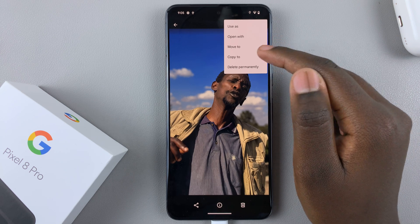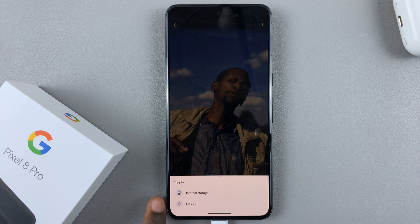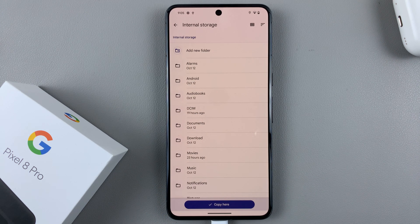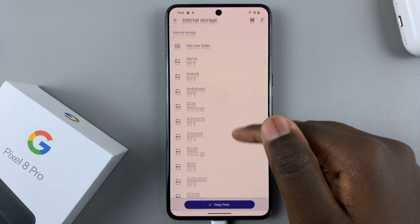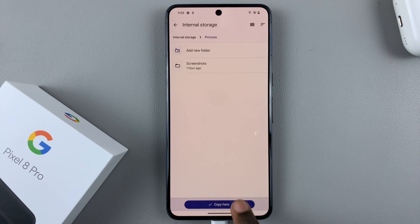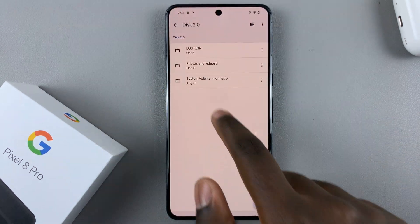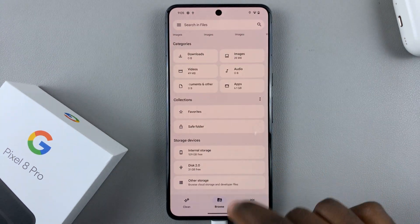I'll select 'Copy to.' You'll see 'Copy to internal storage' — tap on that and then choose where you would like it to go in internal storage, then tap 'Copy here.'